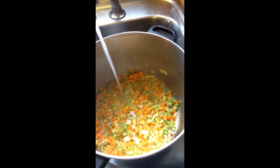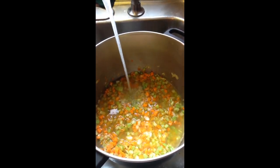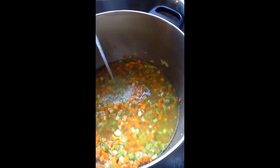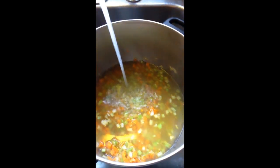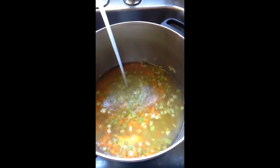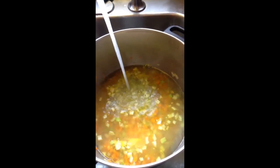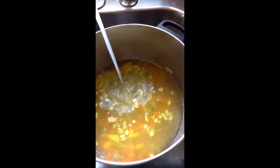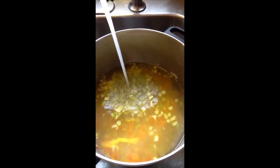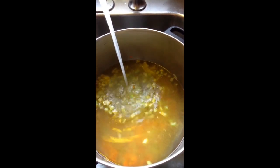Our onion, carrots, and celery have been sautéing for about three or four minutes. We're going to go ahead and take that off the stove and add our water — just some cold water to our sautéed onion, celery, and carrots, salt and pepper. I'm going to fill that pot. You can make it as full as you'd like. I've filled mine to three quarters before, but I don't really need that much soup today, so we're going to go about half of this.